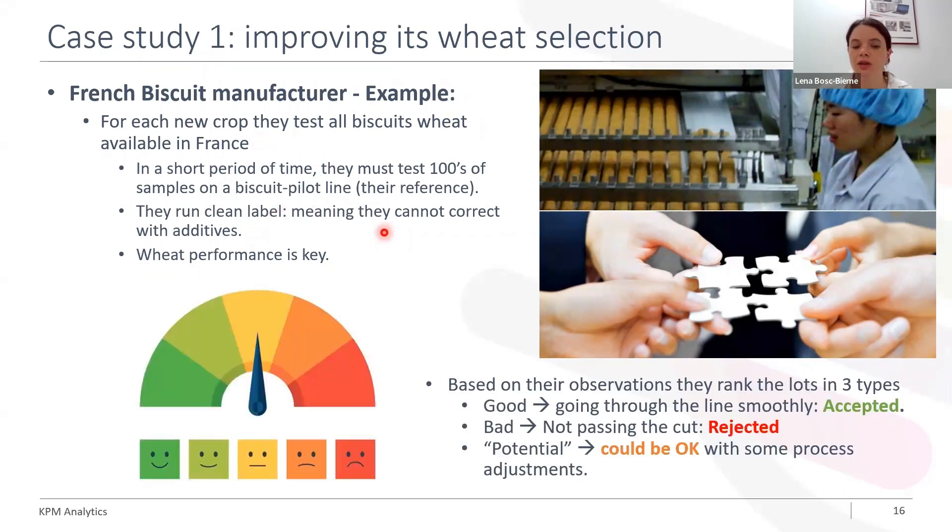Based on their observation of the results obtained with the biscuit pilot line, they are able to rank their lots and classify the wheat lots in three types. There is a good one, which is able to give a compliant final product with no problems during the line. Then you have the bad products, which are rejected for one reason or another. And then you have the potentially okay — those that could be acceptable with some process adjustments. So you can see that there is a need here for something a little bit more efficient in order to avoid this large amount of work every year.